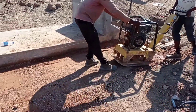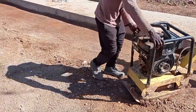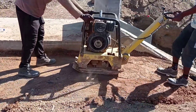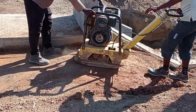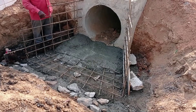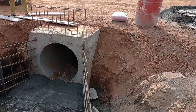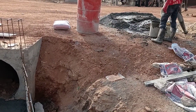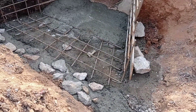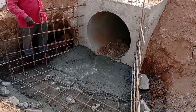After carrying out the backfilling on both sides of our culvert, we had to use this plate compactor in order to properly compact the laterite. Otherwise, if we don't use this plate compactor, we may find undulation or compression of laterite in future. Here you can see that we are casting concrete in the apron.